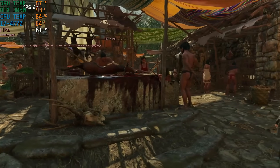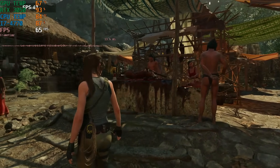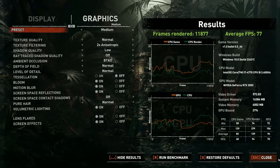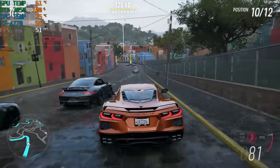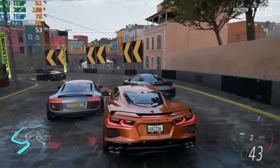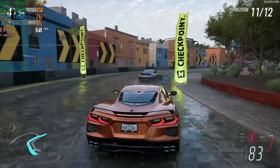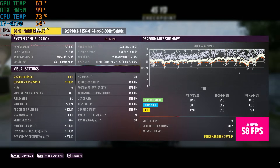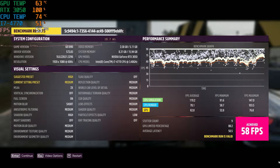Here's Shadow of the Tomb Raider again at 1080p medium settings, and we ended up with an average FPS of 77. Next up is Forza Horizon 5 at 1080p medium settings. I actually thought I was going to do better here — I thought I'd hit at least 60 FPS, but we came close at 58 FPS on medium settings. The game actually suggests the preset should be high, but I would probably just keep it at medium.